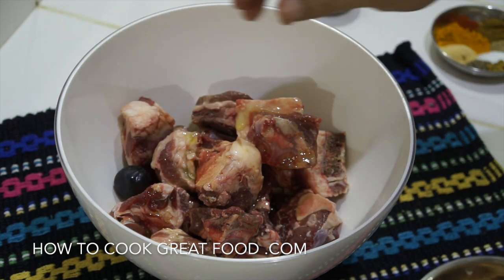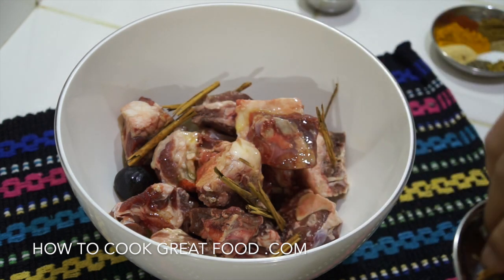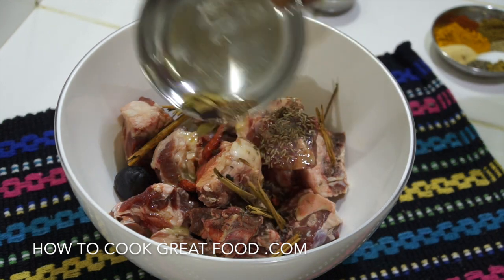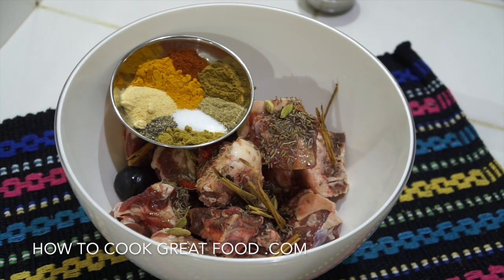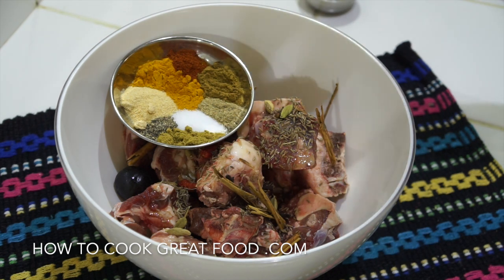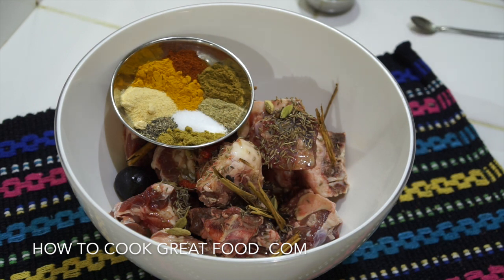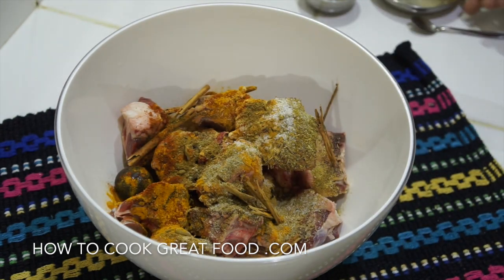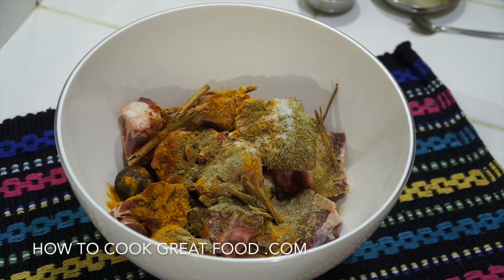Now we can start getting our whole spices in. There we go - the black lemon or lime, the cinnamon stick. You could use cinnamon powder if you wanted. Optional dried red chili, cumin seeds, a little bit of clove, and whole green cardamom pods. Then for our powders: garlic powder, turmeric, chili, cumin powder, cardamom powder, salt, pepper, and coriander powder. In they go, and we're going to give this a good mix. Ideally, cover it in plastic wrap and put it in the fridge for about an hour to help the flavors develop.